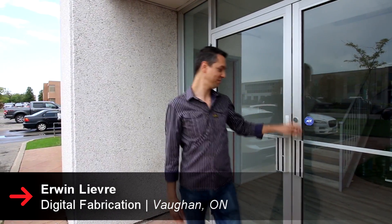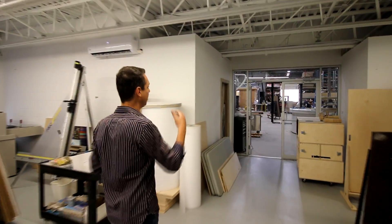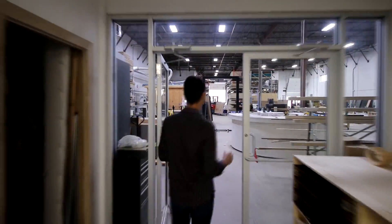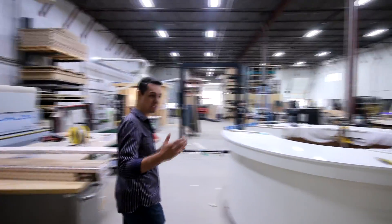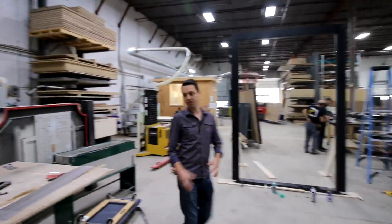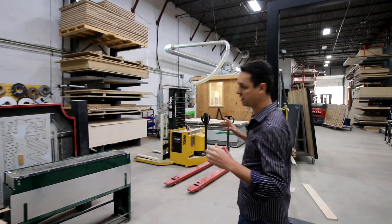Hello, my name is Erwin and welcome to Digital Fabrication. Let's first go to the main part of the business, which is our millwork. They say a busy shop is a messy shop, so sorry for the mess. Basically, this is where we process all our woodworking and signage.